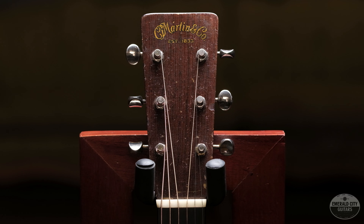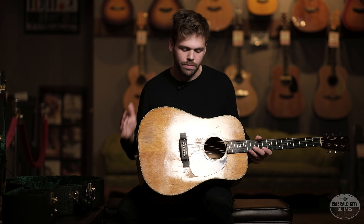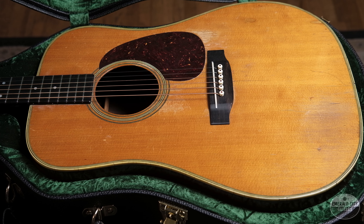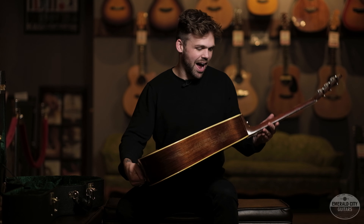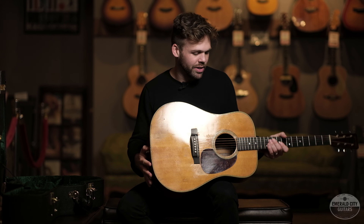It's had a little bit of work done over the years — total player's guitar — but it sounds so good, projects amazing, plays fantastic. These are the type of guitars that I love; they take the place in my heart over really clean mint guitars. Something like this is just like an old book. It has all the cool stories, nicks, scratches. I just love these. They're super inspiring guitars.